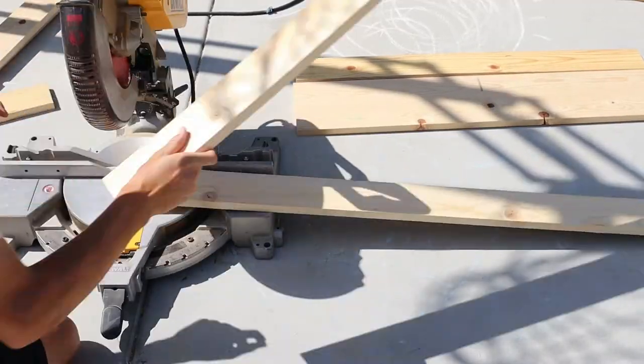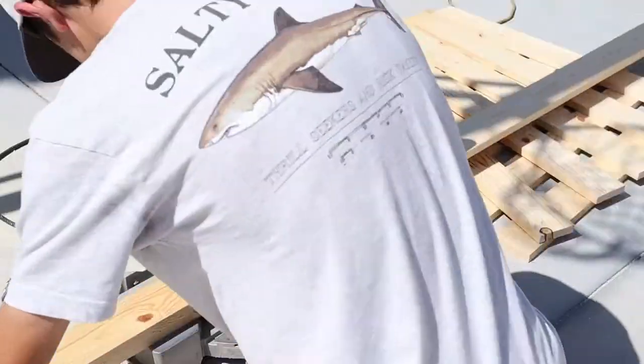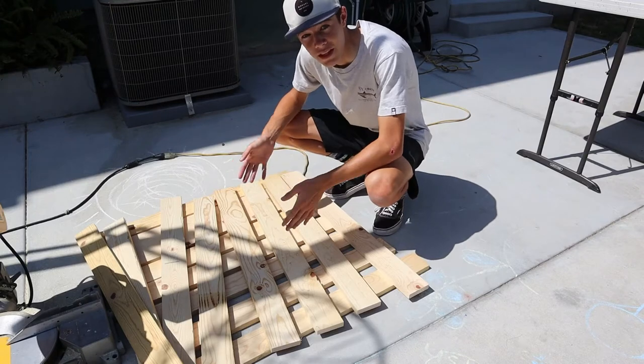To create the backboard, you need 16 three-foot sections of 1x4. Once you have all your sections cut out, it's time to start the assembly process.